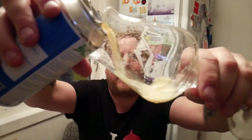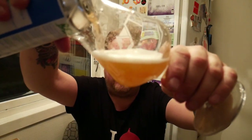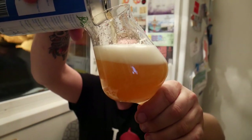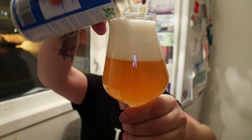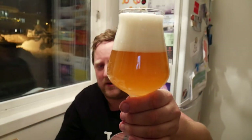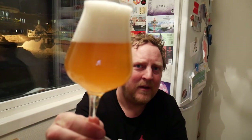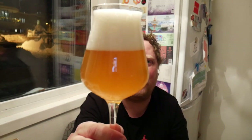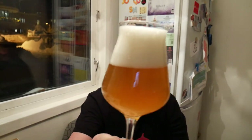Let's get it in the glass and see what it looks like. It's a little dark for a pale ale maybe... no, looks good actually. Looks good. Slightly hazy.